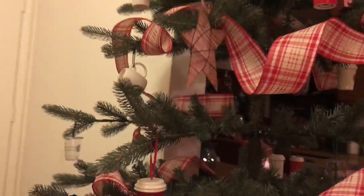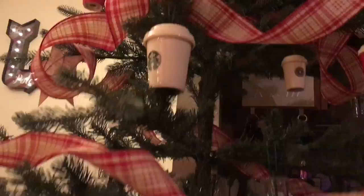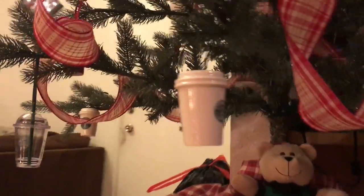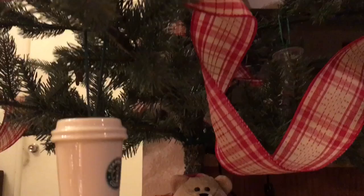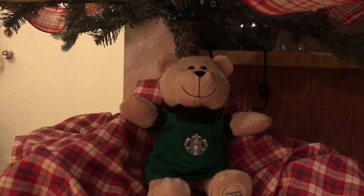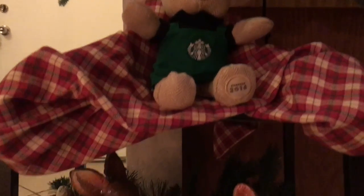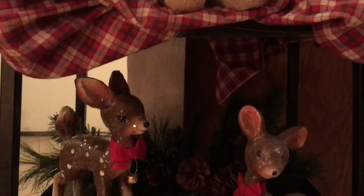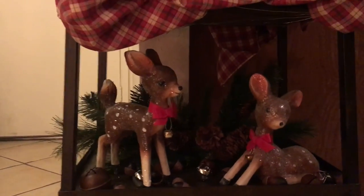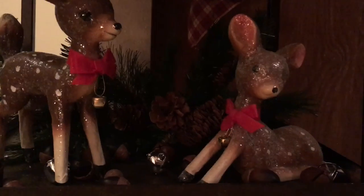I threw in some of the stars as well, and we even have some of the plastic cold cups. And looky here — I have a barista! I finally got one. I don't know why it took me forever to get one, but I got one this year and I totally love it. Now these little vintage style deer actually came from Hobby Lobby — they better send me something. Just a little vintage deer, and I like how they looked. They had a sitting one and a standing one.